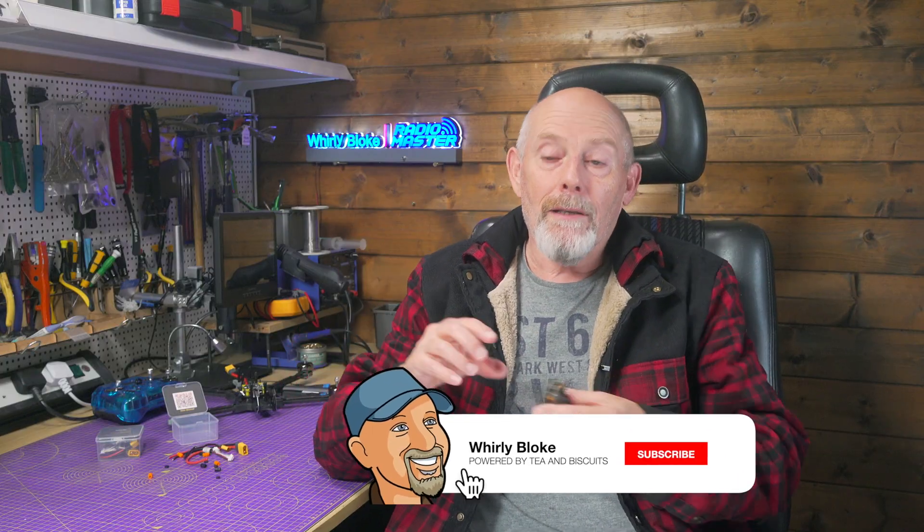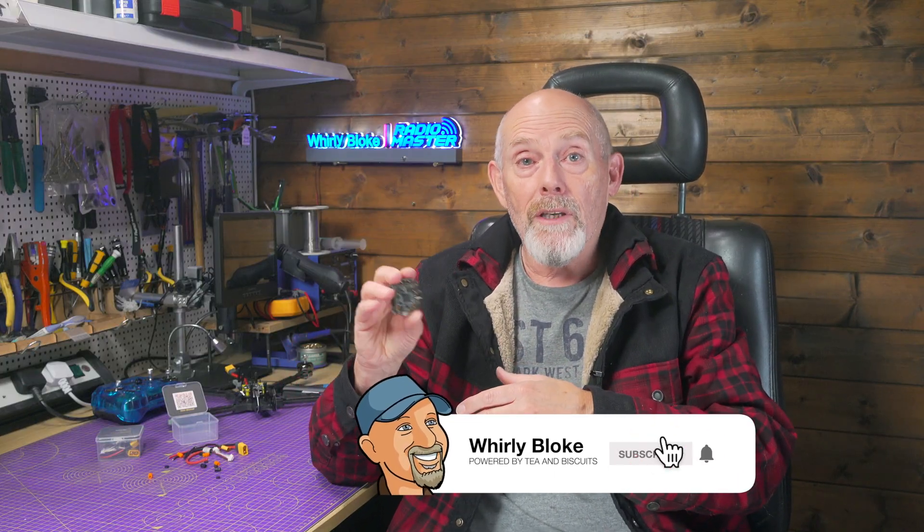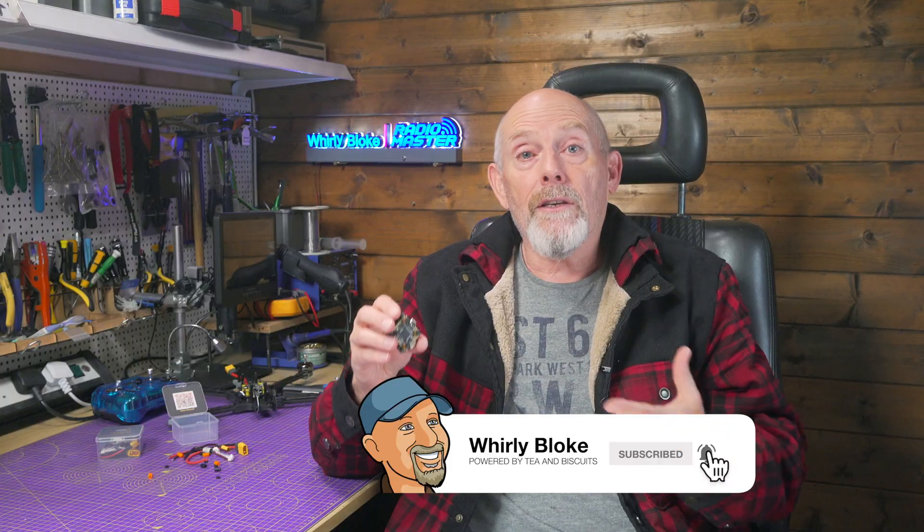So will this stack hold up and will I actually use it? Only time will tell, but yes, I do plan to put this into a build and I'll report back if I find any issues. In fact, I'm tempted to do a full budget build around this stack — I think that's a good idea. All the usual links are in the description below. Let me know what you think in the comments, and if you found this useful, give it a like and subscribe. Thanks for watching and I'll see you next time.